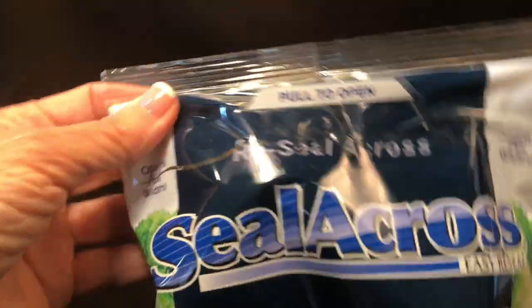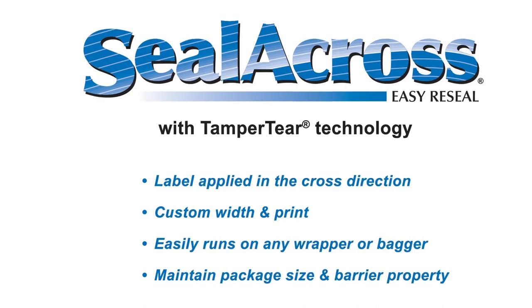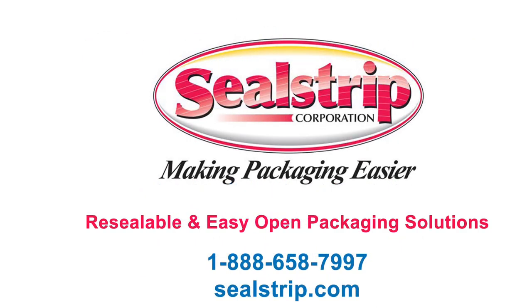Sealacross is significantly easier for consumers and runs on the packaging line the same as standard roll stock. Easier for consumers. Easier for packagers.